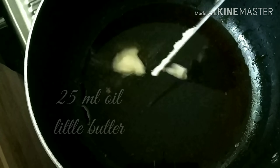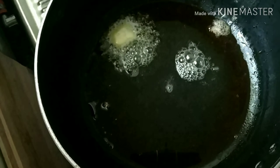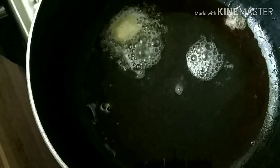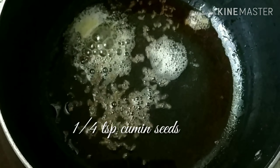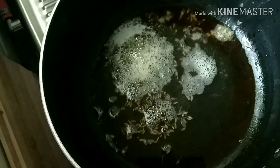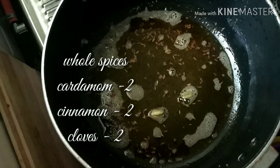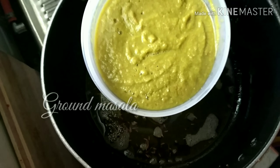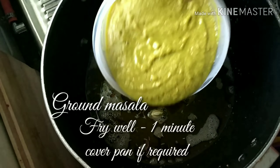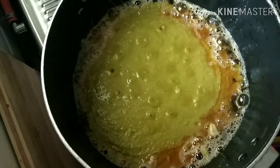Remove it and keep it aside. In the same pan, again add 25 ml oil and a little butter; allow the butter to melt. Add a quarter teaspoon of cumin seeds and allow them to splutter, then add whole spices: cardamom 2, cinnamon 2, and cloves 2.